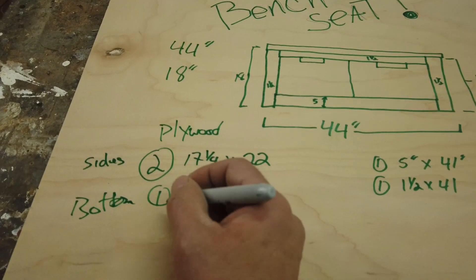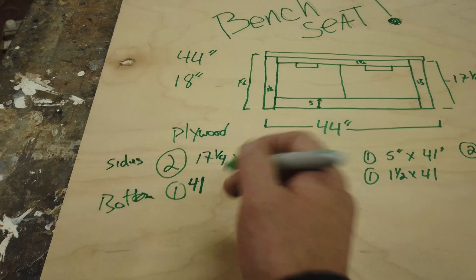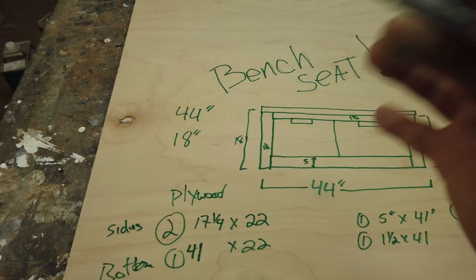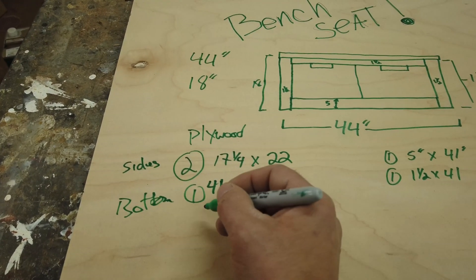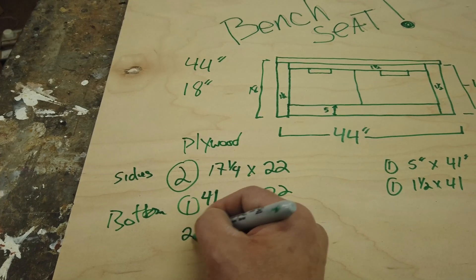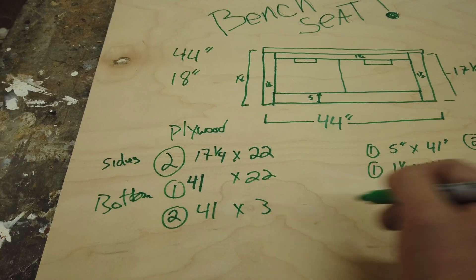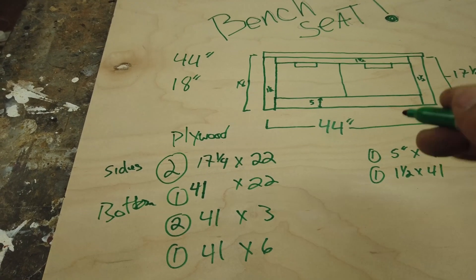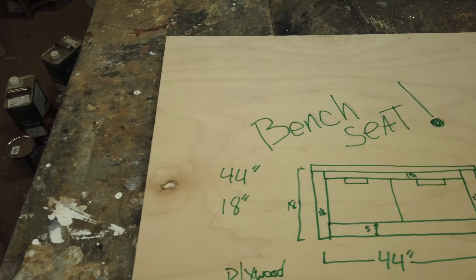Now my top stretchers — a stretcher is a part that goes from left to right inside the cabinet at the top. I'll do two of those at 41 by 3 inches, and those are going to be my top two rails. Then one at 41 by 6 inches — that's going to be my back rail, which is going to help us screw to the wall and all that good stuff.